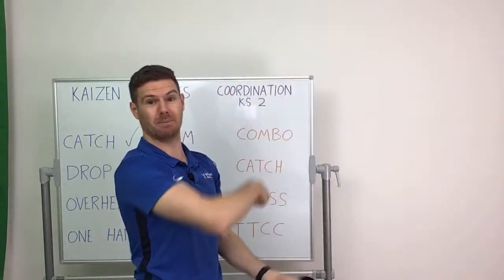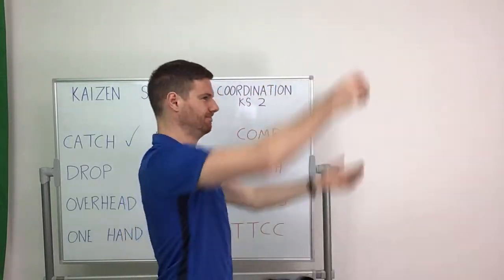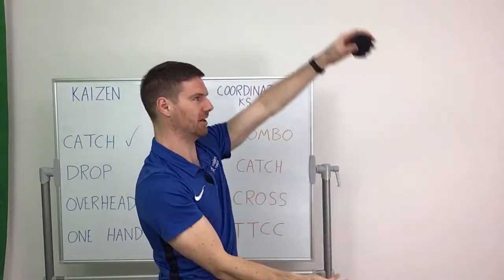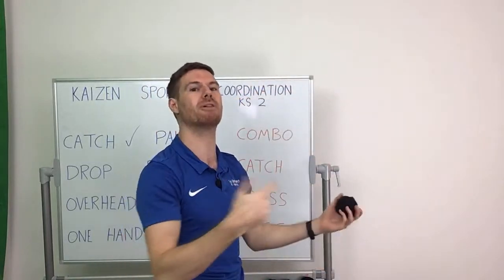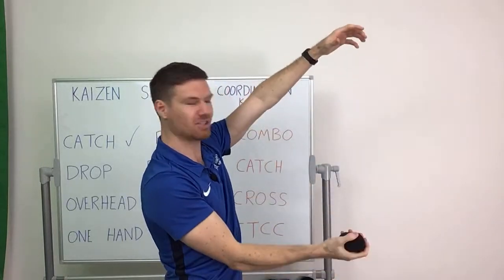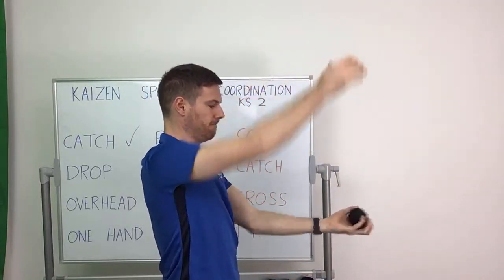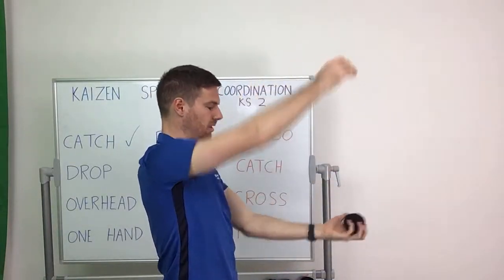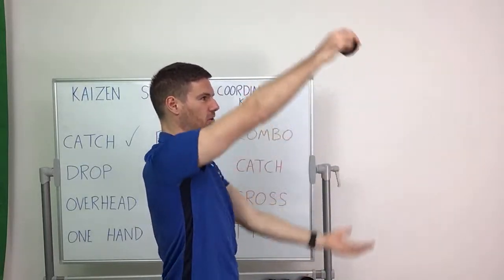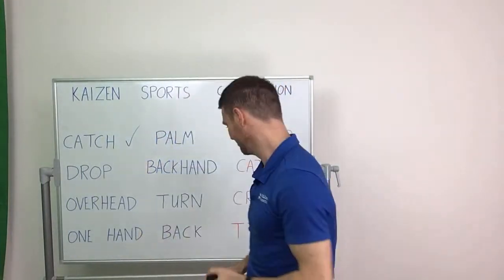It'll happen to me too — on some of the later exercises I will drop this ball several times. But that's good because it helps me to learn. And that's what we're at school to do — we're here to practice, to learn, to get better and become more proficient at something. We're going to spend just ten more seconds on this. Try and use both hands. So we've gone from catching with two hands to catching with one hand; it's slightly more difficult and as the session goes on it'll get more and more difficult. We can tick that one off.